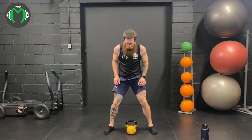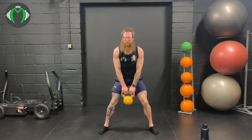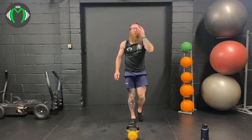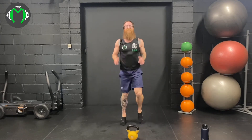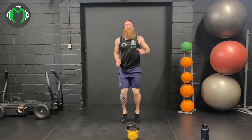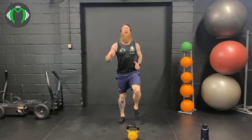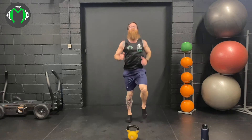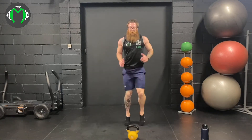Sumo deadlifts. Here we go: 1, 2, 3, 4, 5, 6, 7, 8, 9, 10. 25 seconds rest. This is not a recovery — the snatch is taking control. Five and a half minutes left. This is going to be our 100% round. We're at 94% — we're going to keep it high. Five seconds.